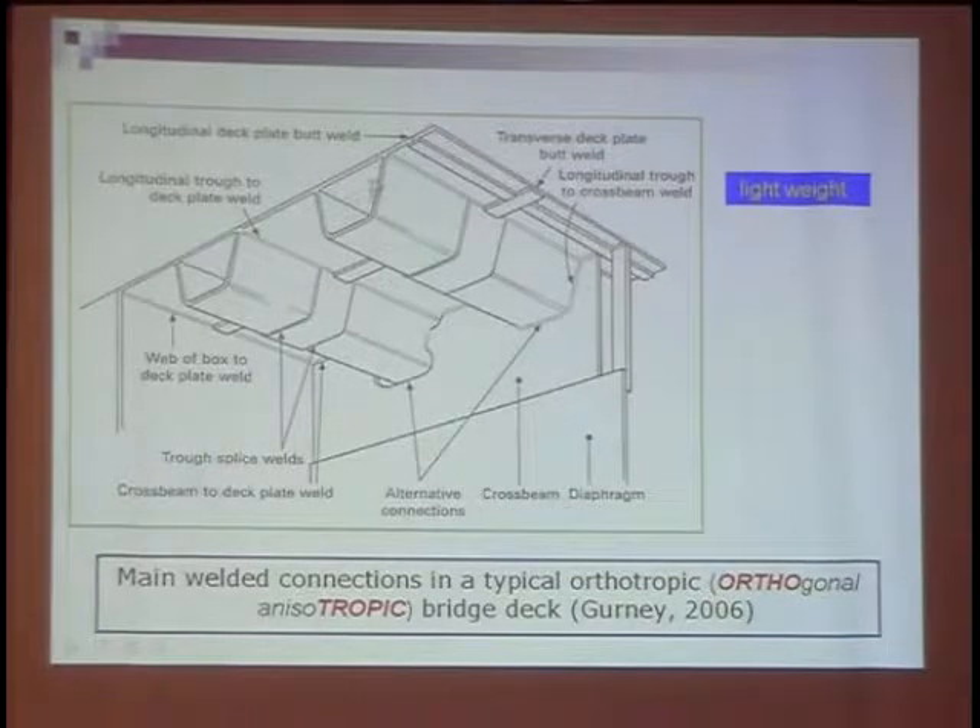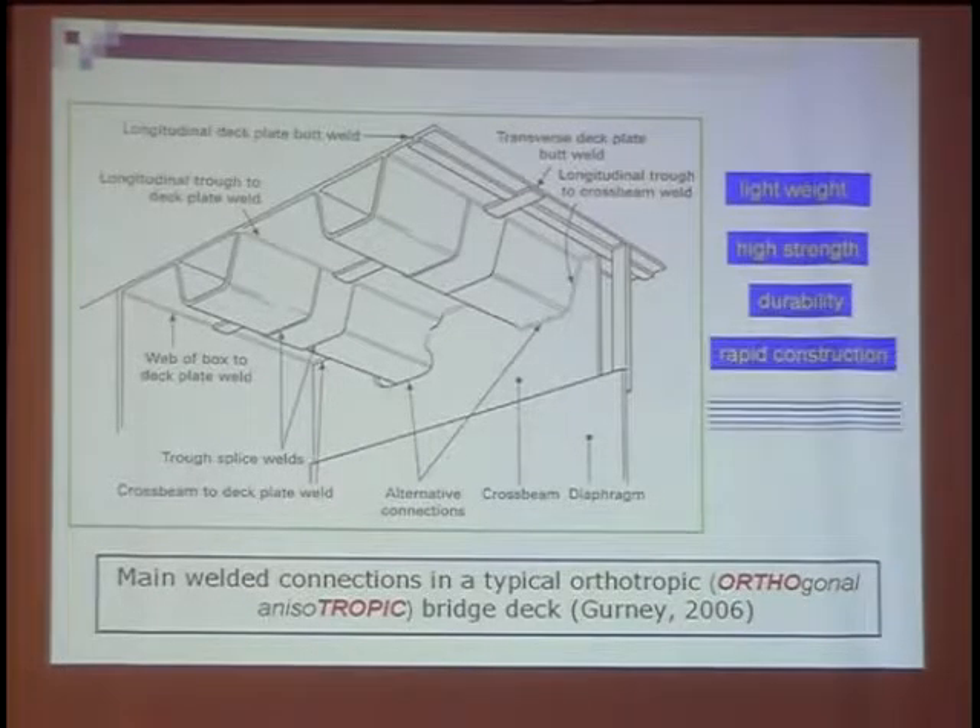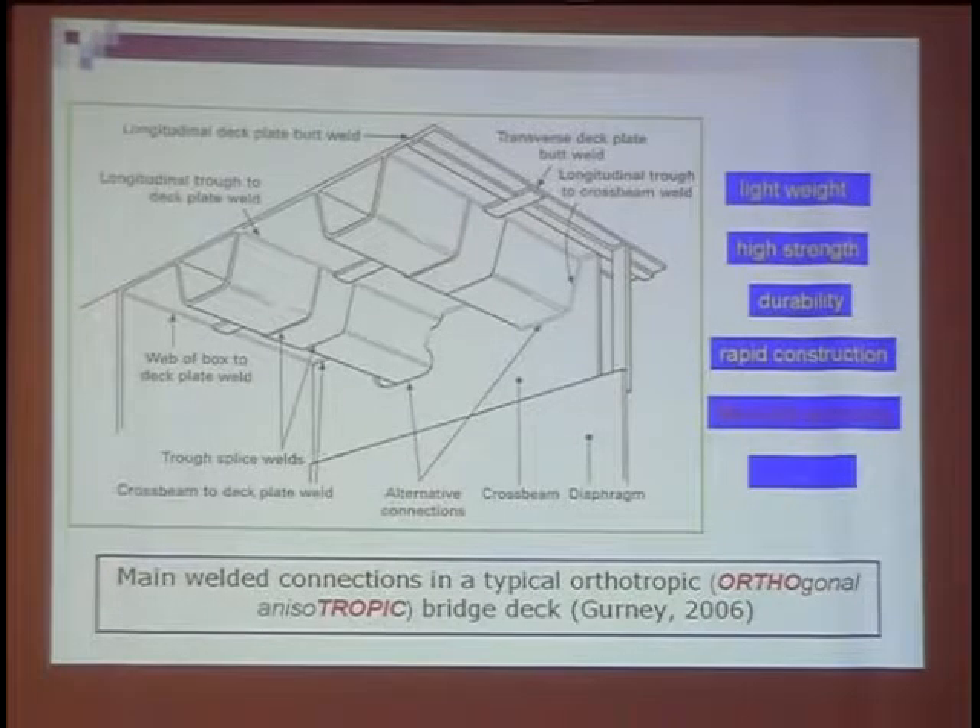This is a photo to show the orthotropic deck. The orthotropic deck was first used in Germany after the Second World War due to the lack of steel. Therefore, the first advantage of the orthotropic deck is light weight. Because it is not like a concrete deck plate, which is very heavy. From this picture, we can see the deck plate, the longitudinal rib, the cross-beam, and the diaphragm. Inside the longitudinal ribs it's empty, so the weight is very low. There are also many other advantages like high strength, durability, rapid construction, and life cycle economy.